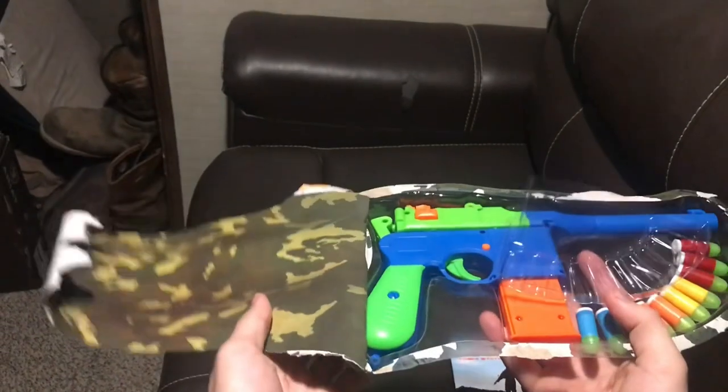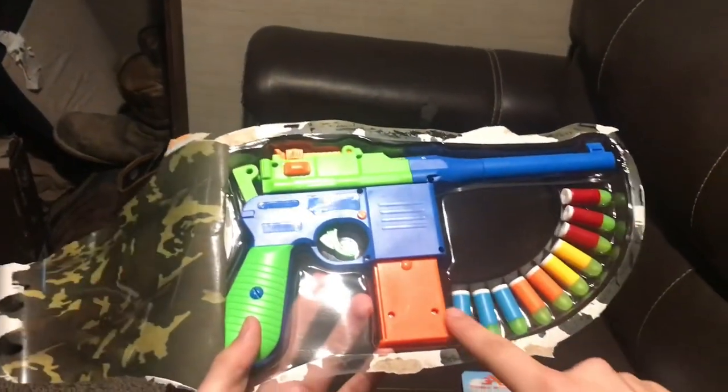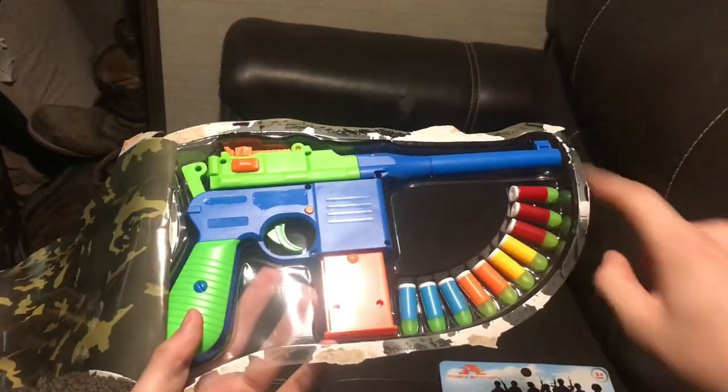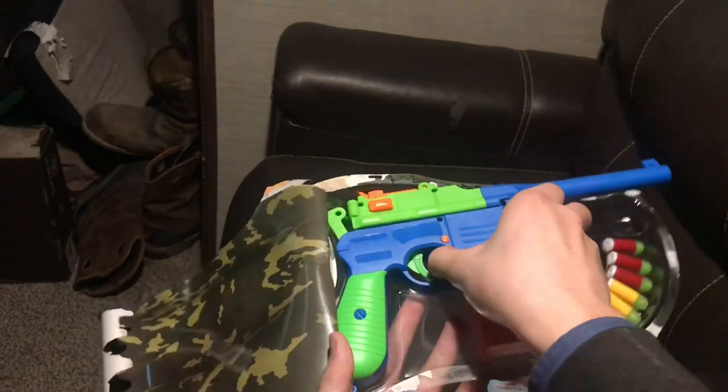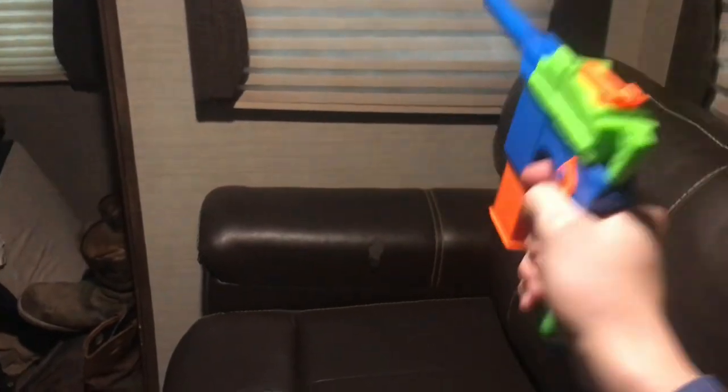That's a horrendous color choice. But here is the actual Mauser. Comes with 10 rounds and a bunch of ammunition. It's weirdly colored, and taking it out of the packaging it's pretty lightweight, but it is accurate sizing for an actual Mauser.